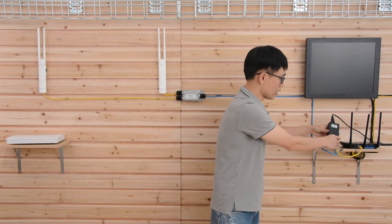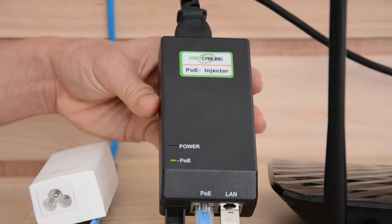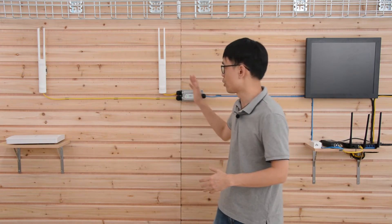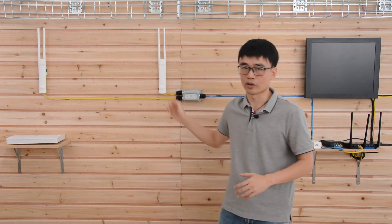This is a 30-watt PoE injector — it's standard PoE. The power output is 30 watts, which is enough to supply both PoE access points, since each access point only consumes about 9 watts.